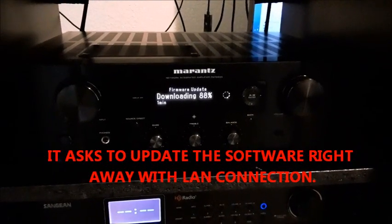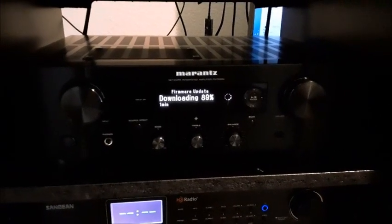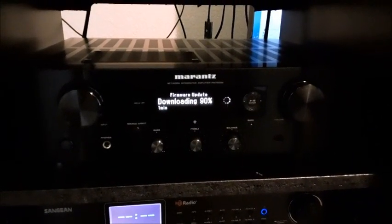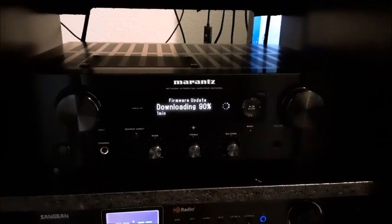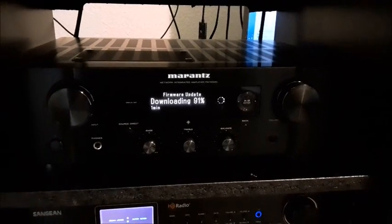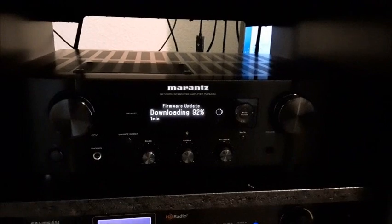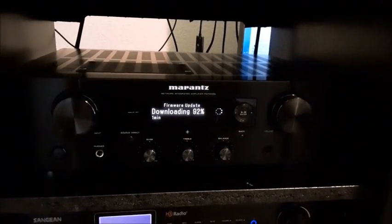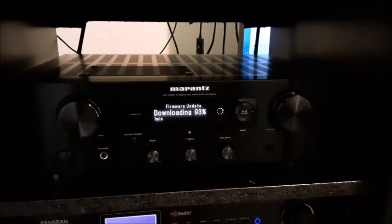I turn it on, select your language, and then it asks you to update the firmware. Since I have the LAN connection plugged in the back, it automatically connected to Marantz and started downloading the software — other than that, it would ask you to log into the Wi-Fi. Of course you have to say yes, but that's pretty cool.